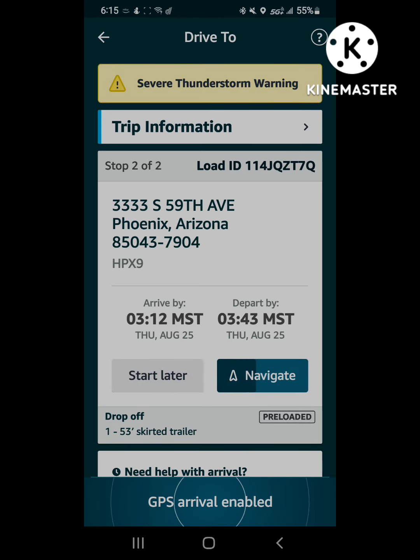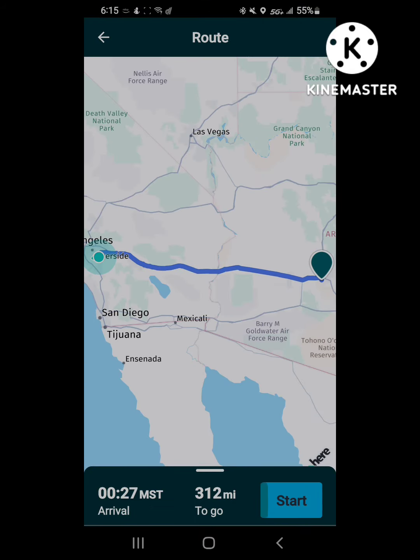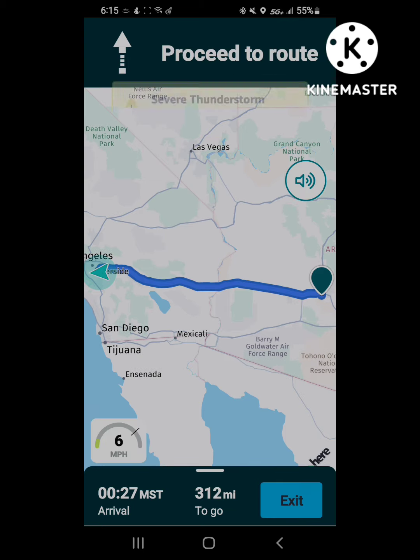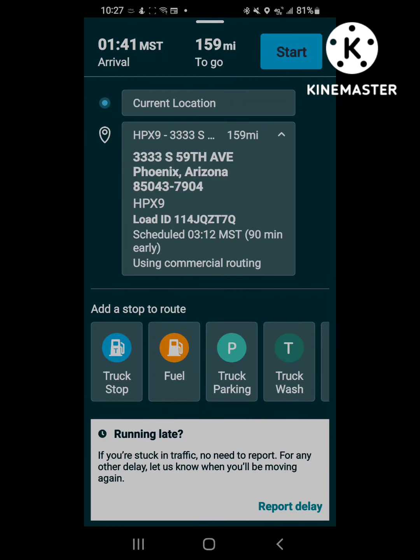It'll automatically take you back to this screen and start building the navigation route to your next stop — this right here is 59th Avenue in Phoenix. It takes a little while to build, then it'll open up the turn-by-turn directions. That is always supposed to send you on a truck-safe route.